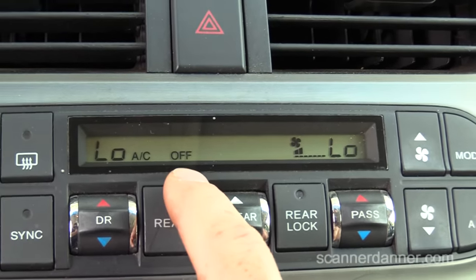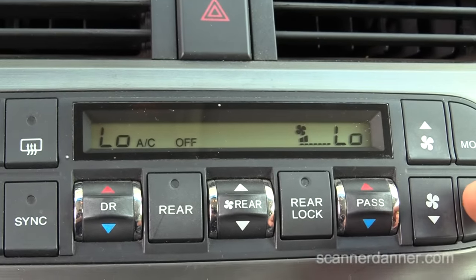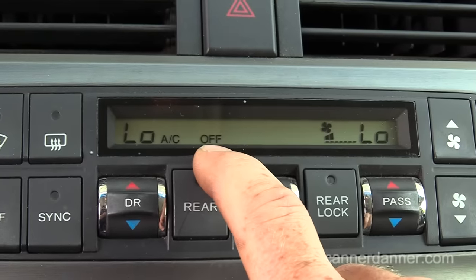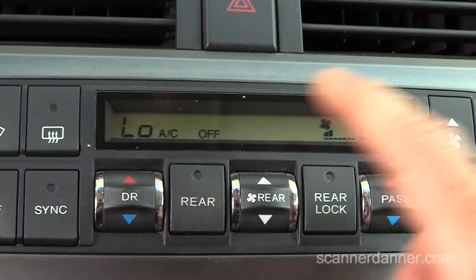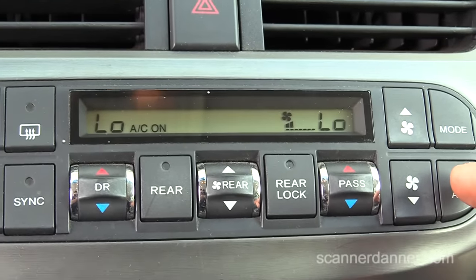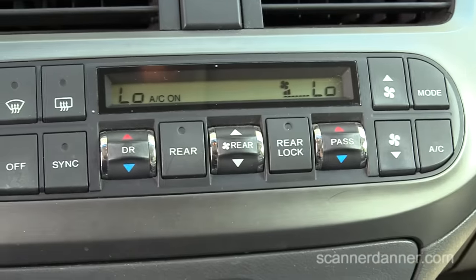That's cool. What that means is the inputs are there — this switch is fine. The inputs are getting from this controller to my engine computer, telling the engine computer that I am requesting the clutch. That's what this little RPM rise tells me. Normally you don't get that type of feedback, but let's use it if we have it.